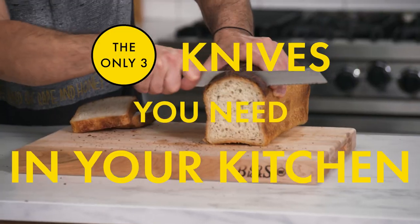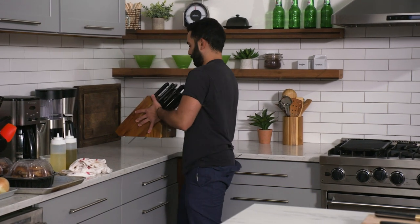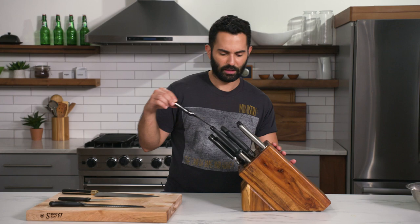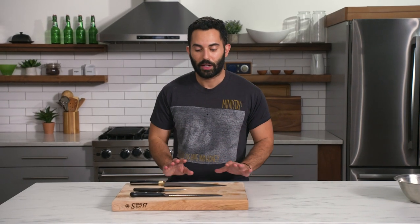These are the only three knives you need in your kitchen. I have no idea why there are knife blocks out there — I don't even use many of the knives that come with one. I would just buy individual knives. Buy these three knives because they're going to work for you, and you don't want to work for them.